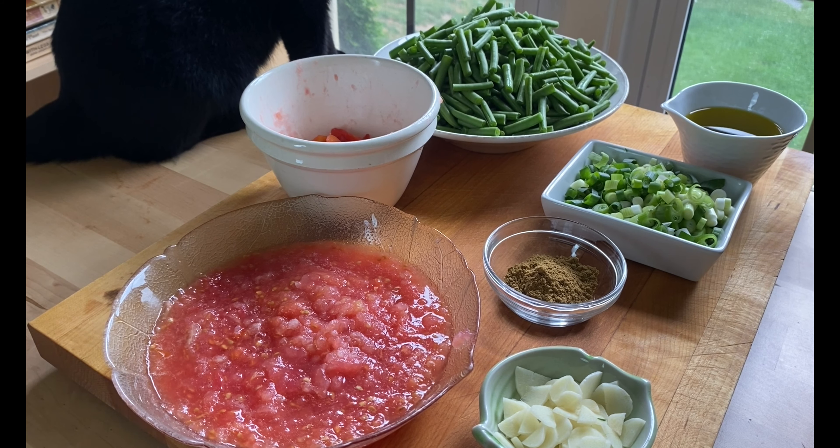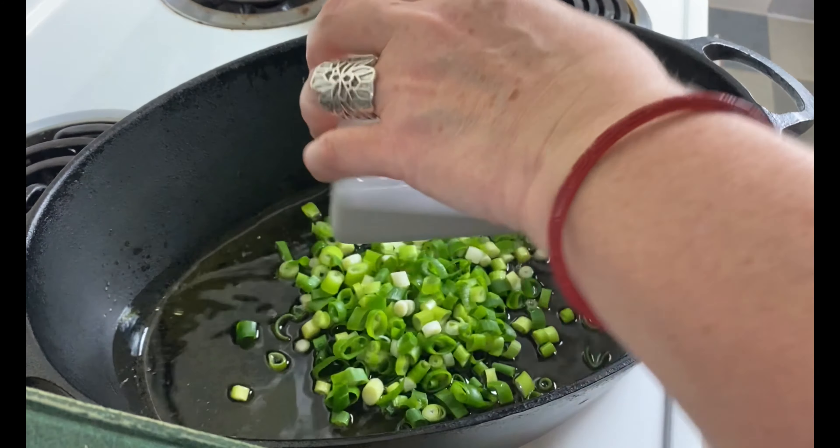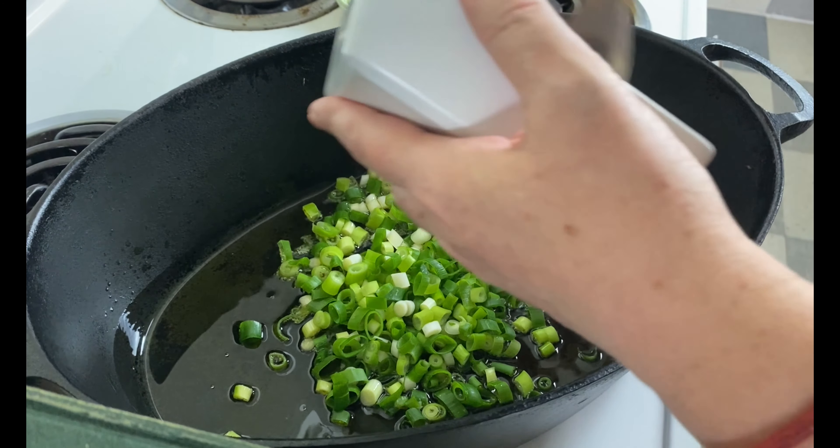I'm going to have this with roast chicken tonight. And as I said, having it at room temperature is just fabulous. So you can see, I hope you can get a sense that I have a good amount of olive oil in my pan.